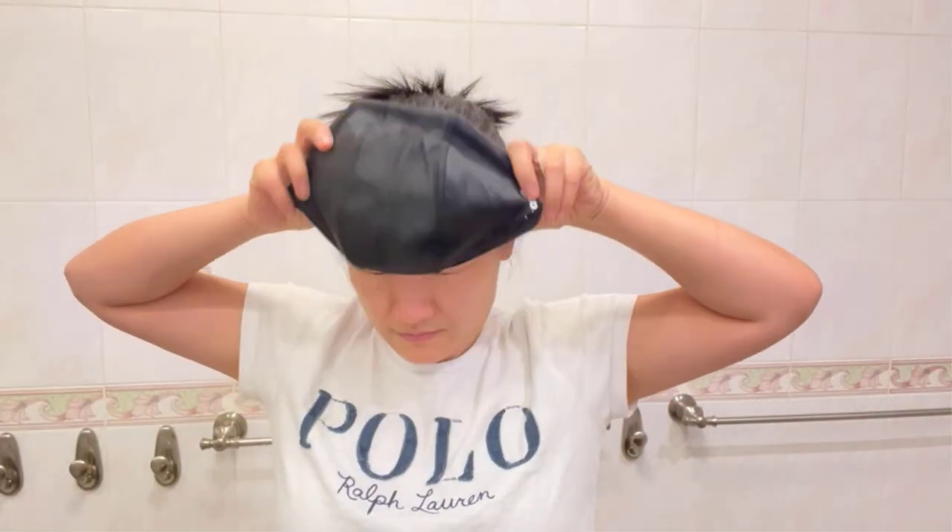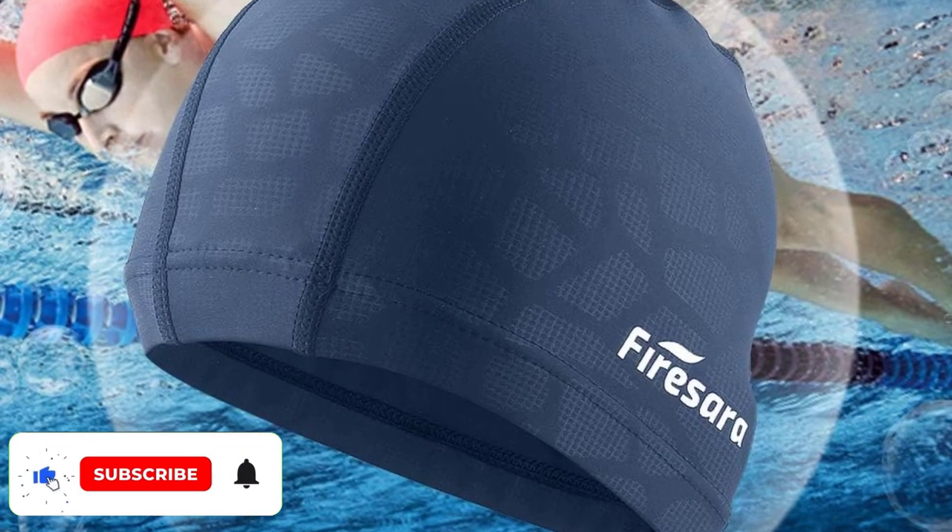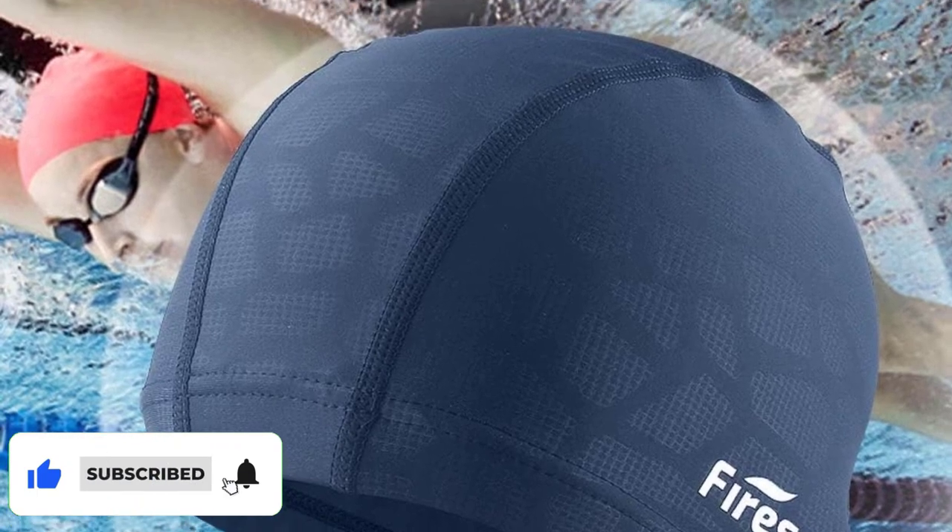Number four: Fire Sara Fabric Swim Cap. The Fire Sara swim cap comes in a myriad of trendy colors. The cap is made out of 82% polyamide and 12% spandex. Moreover, the cap is breathable and made of quick-drying fabric. The Lycra elasticity material will prevent snagging or pulling your hair. The Fire Sara is made with fine workmanship, using a thick thread during manufacturing. The cap is also comfortable, enabling you to wear it for hours on end.